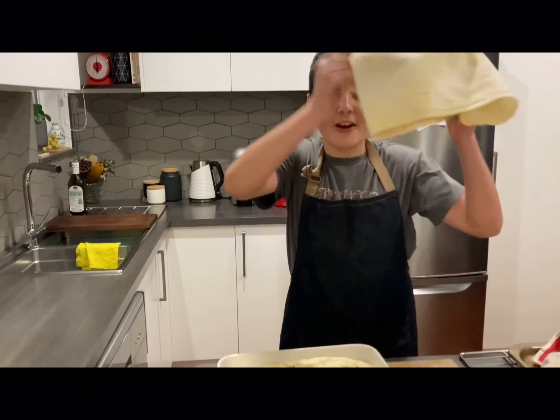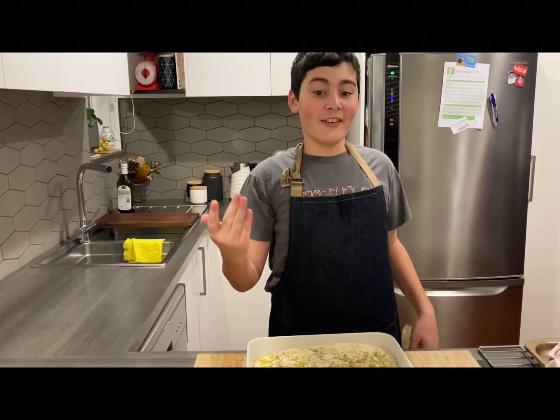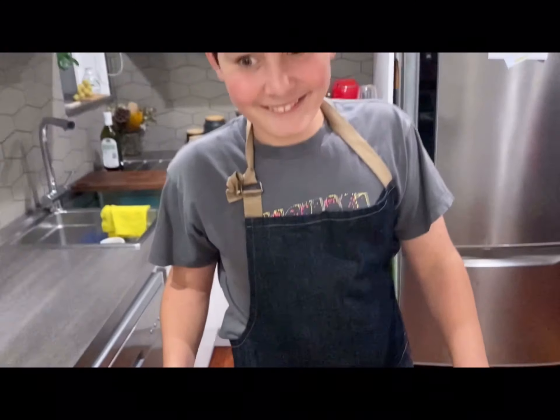Okay, here we go. Have a look at the focaccia! You can see how it's risen — it looks so beautiful! I wish I could eat it right now, but we can't. We have to place it in the oven and bake for around 20 minutes, or until golden brown.